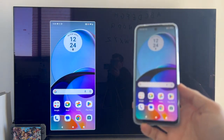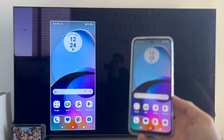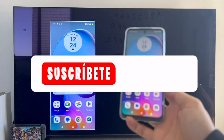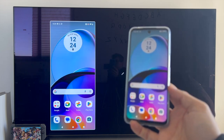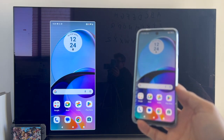Well guys, this is the end of the video. I hope I have helped you, because in this case the option is a little more hidden. As always, if the video has been useful don't forget to leave a like, subscribe to the channel, and hit the bell so you don't miss anything. It's been a pleasure, and until the next video.